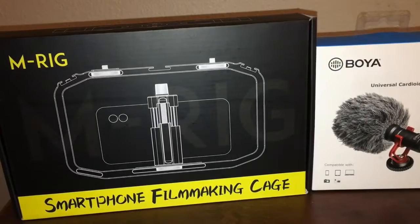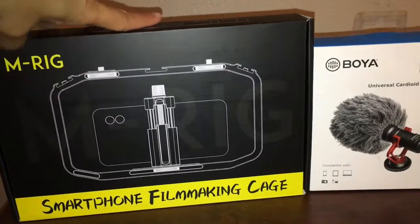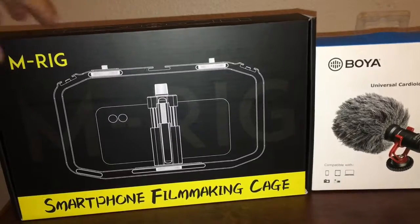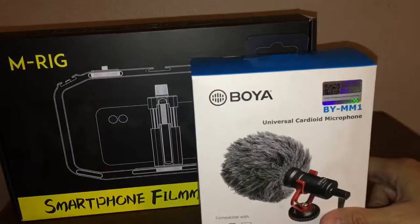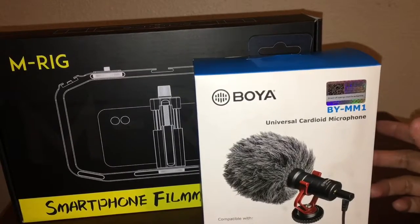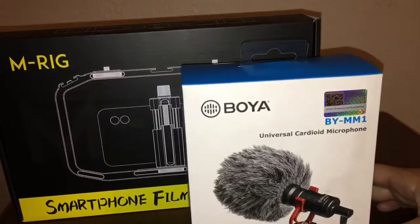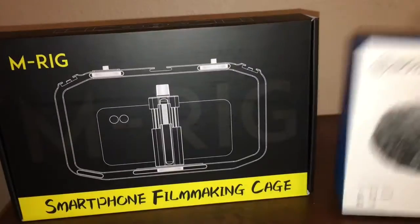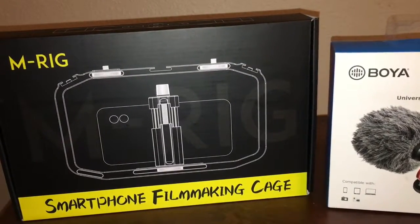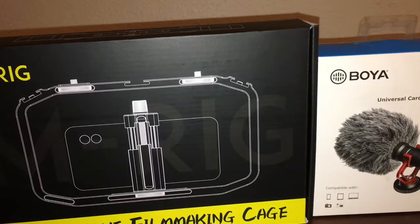I ordered both of these products off of Amazon. The filmmaking cage was $24 and the microphone was $35, so pretty inexpensive. I haven't hooked everything up and tried it out yet, but I'm really excited to do it. Maybe I'll take you guys along on a different video for a full product review. Well, there you have it — this is my quick life hack to vlogging on a budget.